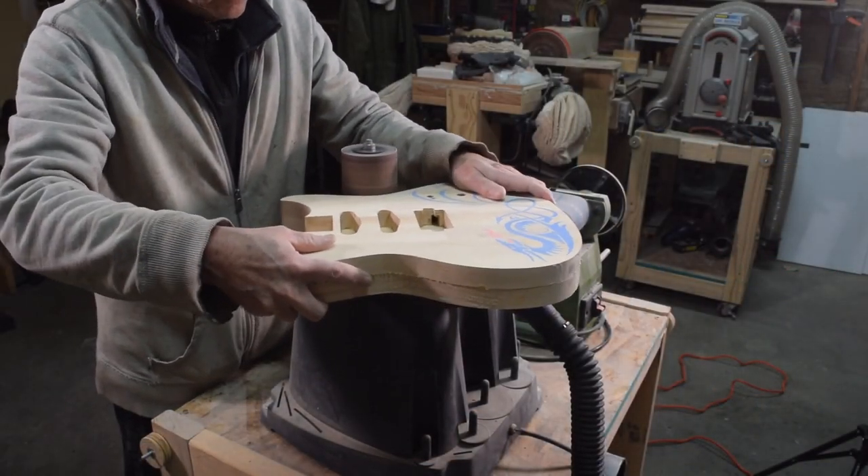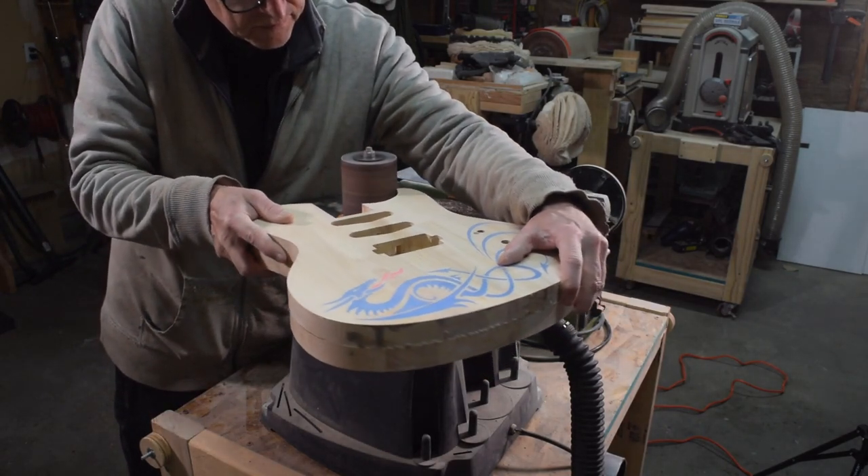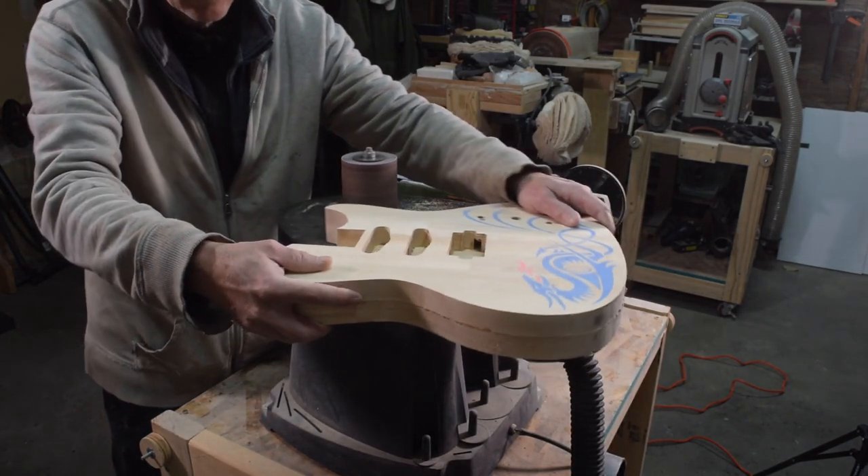Now it was off to the oscillating spindle sander, where I sanded down the sides of this guitar body to make everything as smooth as possible.